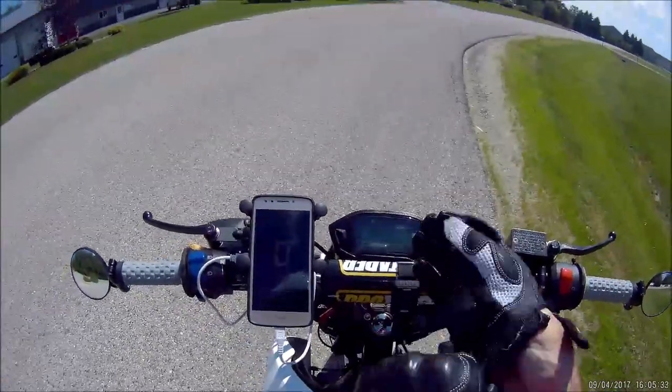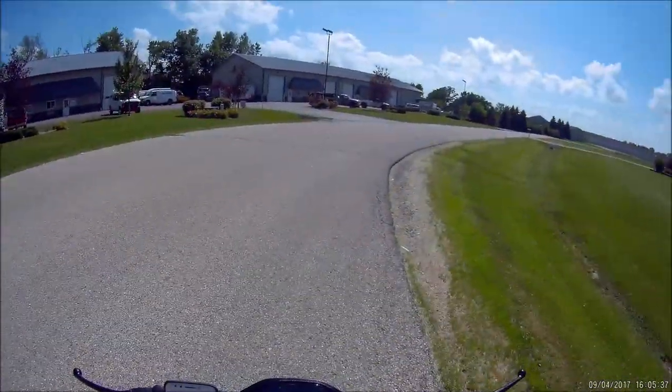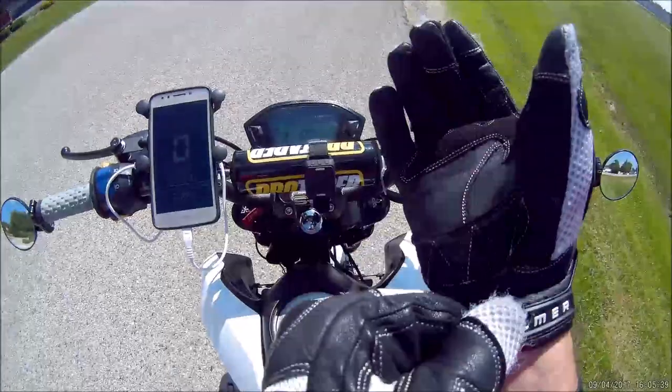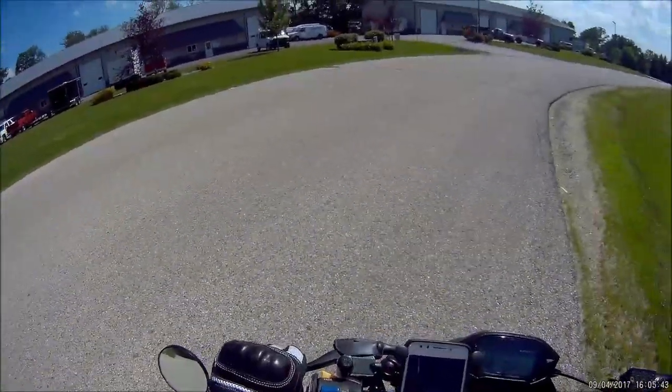Hey guys, it's Bizmoto. Just had to stop and figure out why the hell my camera wasn't turning on. I'm out on the ZS190 again. You can probably hear it.